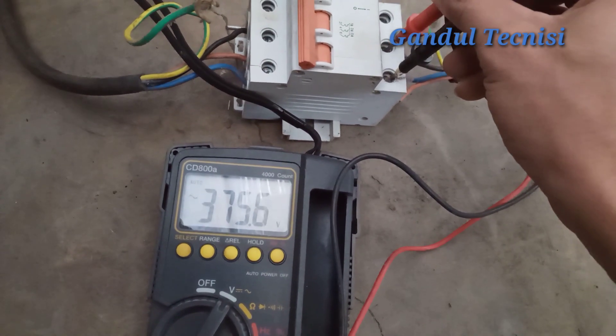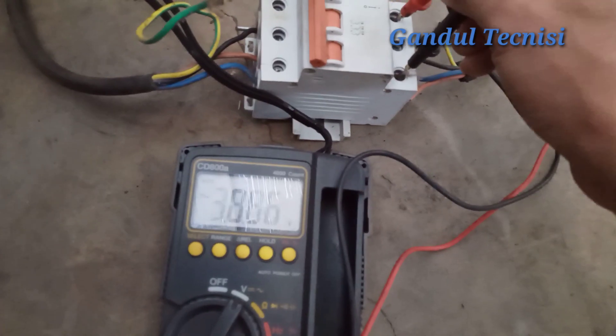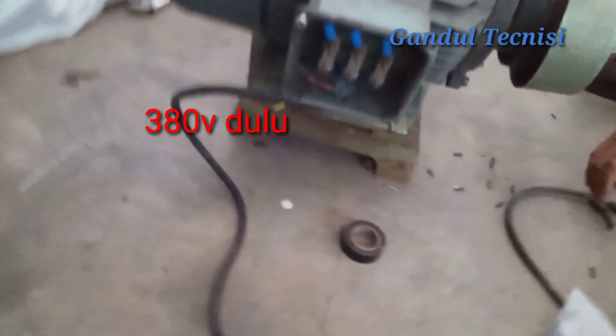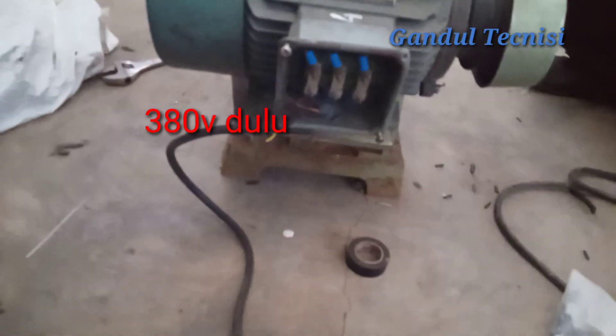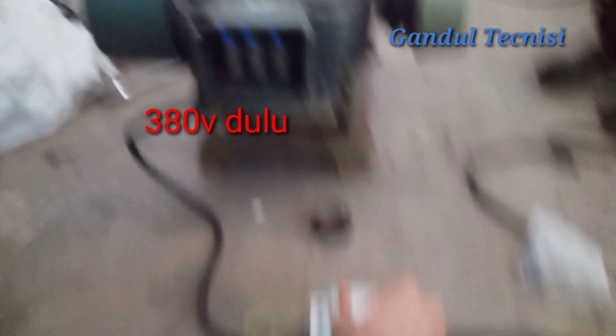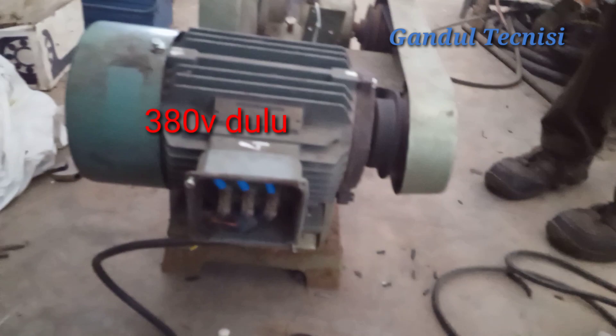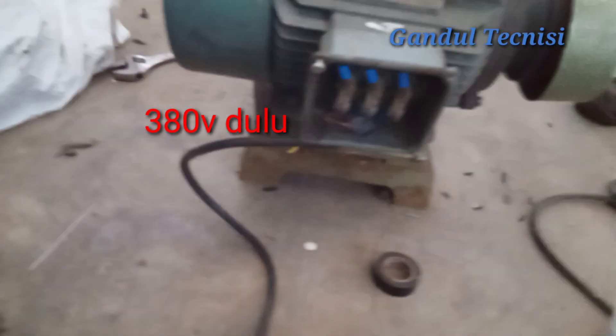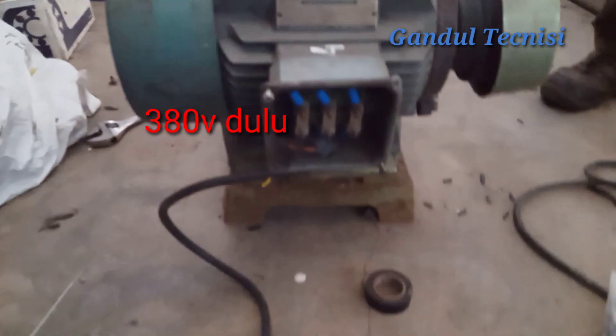Guys, kita coba dengan 380V guys. Strum sudah 3 ampere pas guys, kita coba dengan 3 ampere dulu. Ini pasti agak keretek-keretek soalnya polenya kurang bagus guys, lumpanya agak longgar. Masih dalam perbaikan guys, kalau kita coba guys.